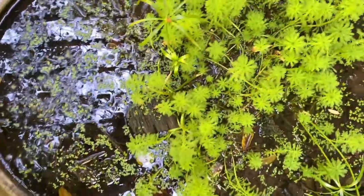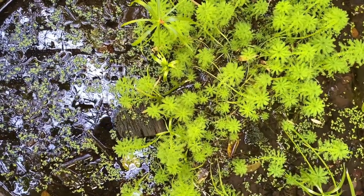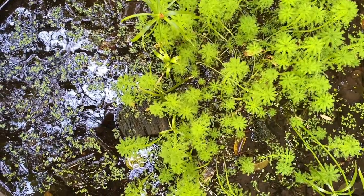Here's a better view of the tub setup. You can see I planted some parrot's feather in there. There's a basking log, there's a lot of duckweed in there, and they just do really good.